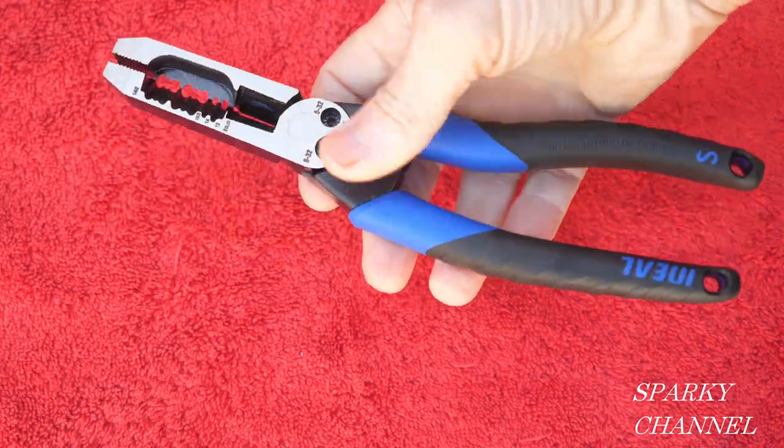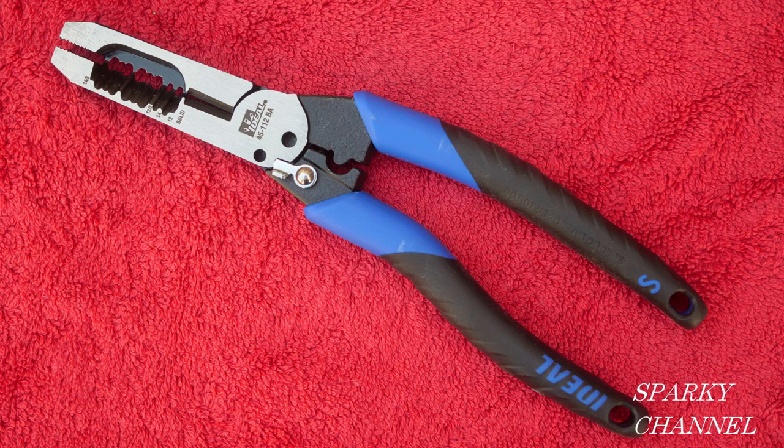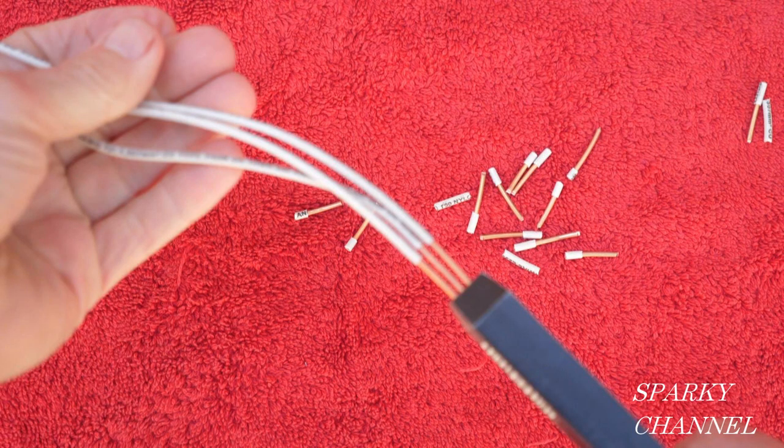The first thing that really caught my attention when I looked at this new tool is the size of the head. This is a 9-inch long tool and the head is the same size as the head of lineman's pliers. It's great for twisting wires — you can easily twist three, maybe four wires. They are lineman pliers.